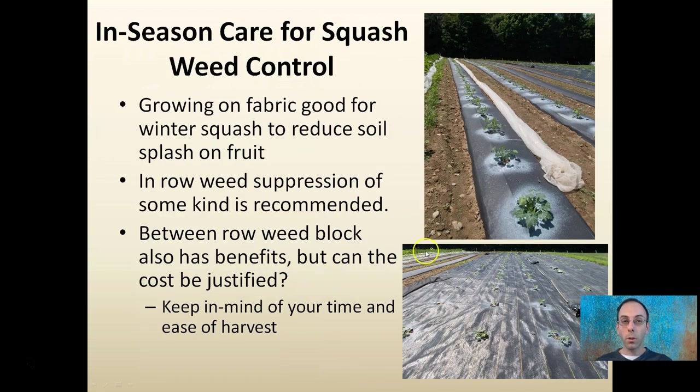Speaking of weed control, growing on fabric is good for winter squash to reduce soil splash on the fruit — you can see that here — and in particular melon crops as well. In-row weed suppression of some kind is recommended, and also considering weed block between the rows has some benefits. Can the cost be justified? Some growers will say yes, some will say no, but keep in mind your time and the ease of harvest. It makes harvesting really easy when there are no weeds, and plant cleanup becomes a lot easier too.